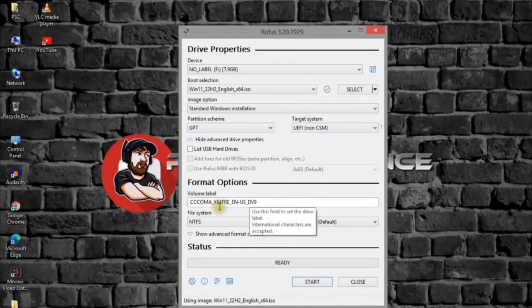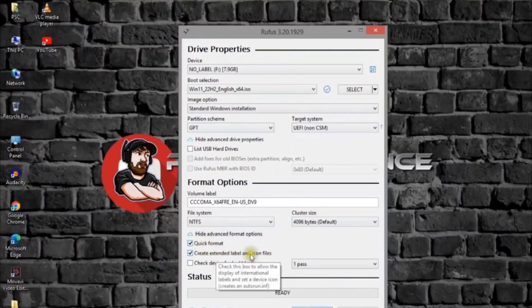Under the volume label section, specify a descriptive name for the bootable USB drive. Use the default settings for the file system and cluster size options. Check the Quick Format option. Check the Create Extended Label and Icon Files option.